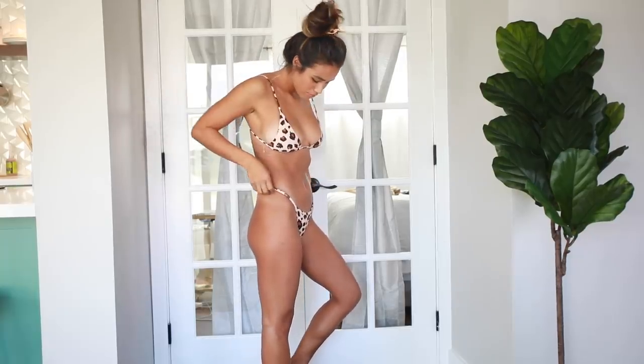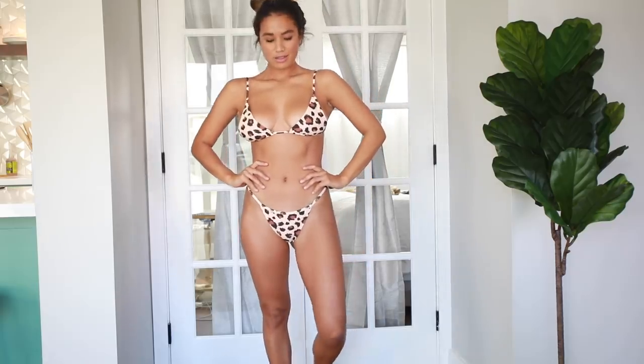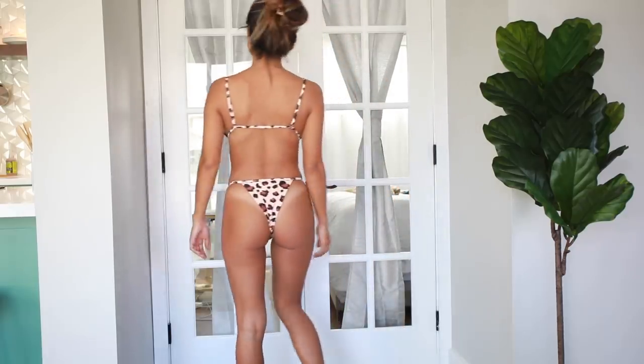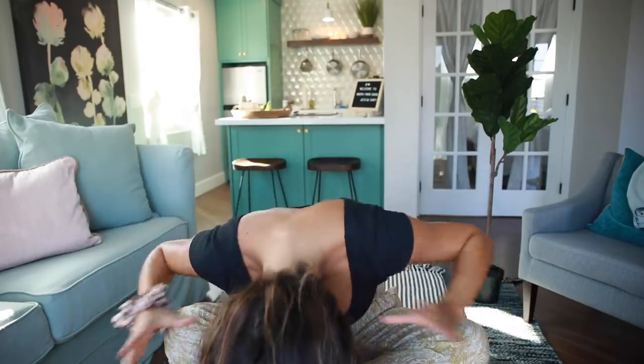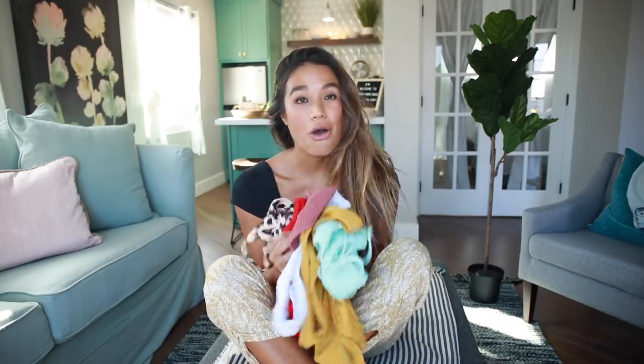It doesn't have as much support as the other tops — this is like your typical triangle bikini, except instead of tying around the neck it ties in the back, which I love. It also comes with a matching scrunchie, which is awesome. I love scrunchies! I love doing high ponytails with scrunchies — it's so comfortable. You could probably do like a messy top knot bun with the bikini just to be a little extra.